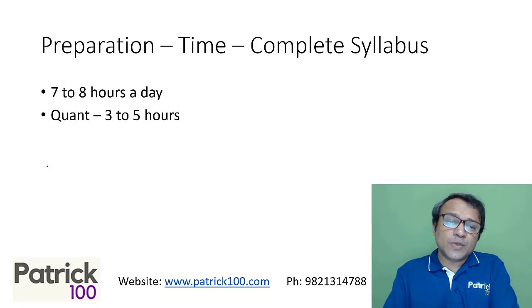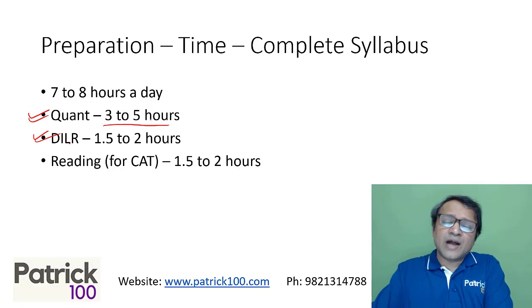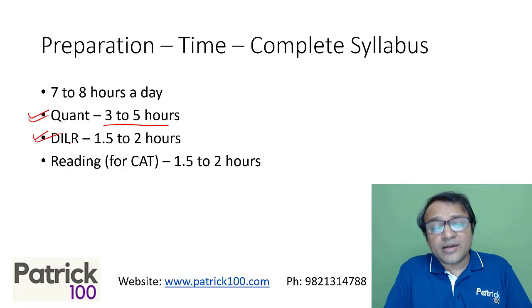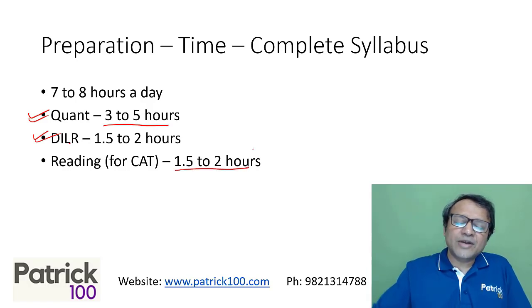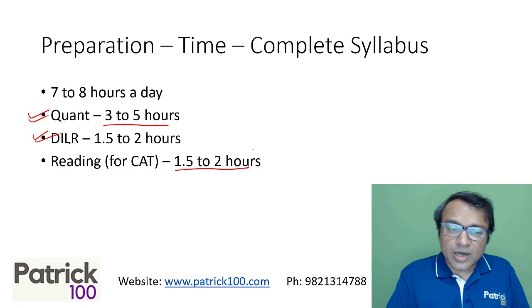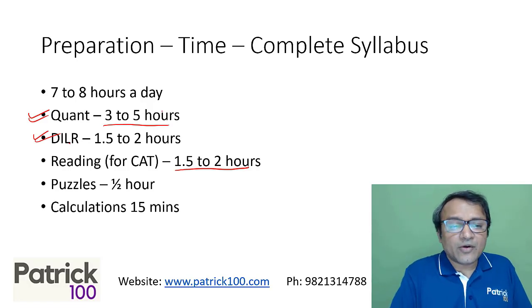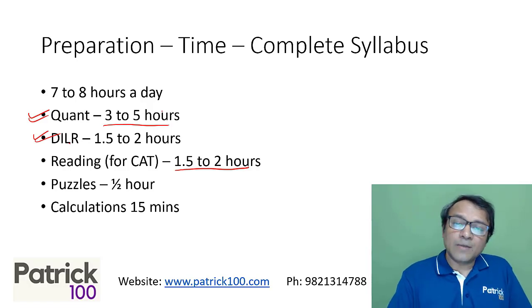On days when you're not writing mocks, also prepare for seven to eight hours. You can spend three to five hours a day on quant, 1.5 to two hours on DILR, and for verbal — normally for CAT you need not do grammar and vocabulary as that is not asked. Just reading for 1.5 to two hours daily is sufficient, since RC is the most important part of the verbal section. Puzzles for around half an hour and calculations for around 15 minutes.